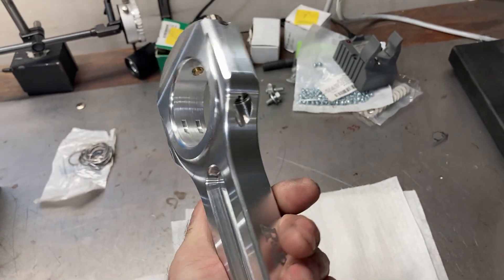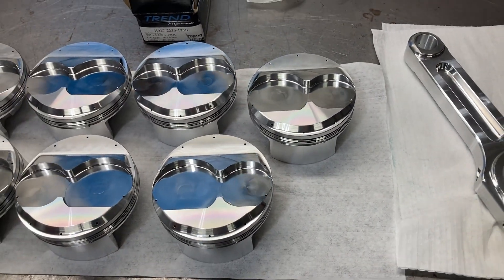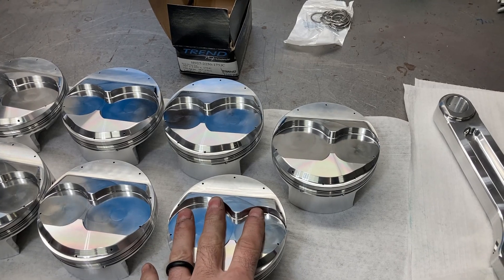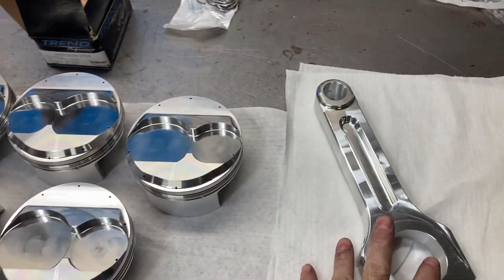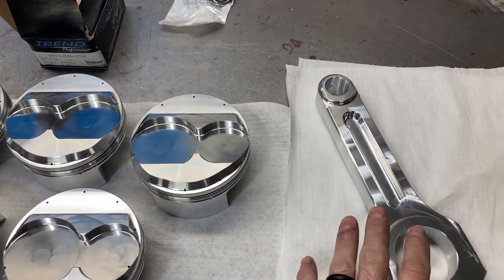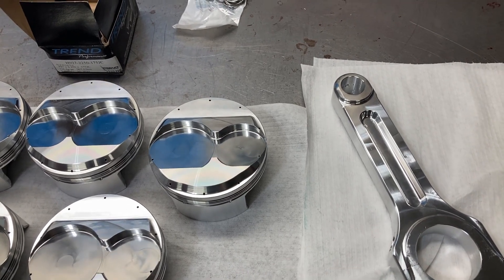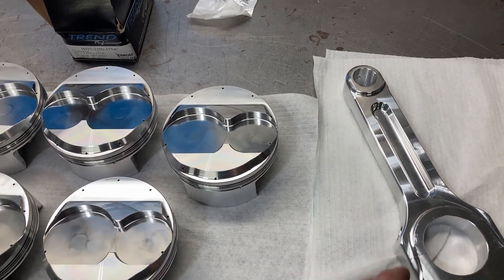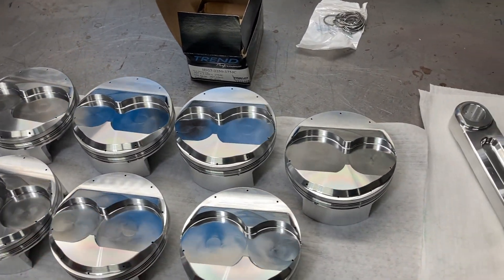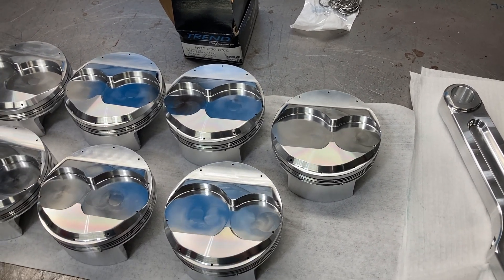These rods use a 0.927 wrist pin and a Honda rod journal for our custom flat plane crankshaft coming in from Winberg. First order of business is to get the pistons measured and weighed, weigh all the rods, and as mentioned in a past video on balancing a flat plane crank — since the throws are 180 degrees from each other — all we need to do is make sure our bob weights match on each slug.